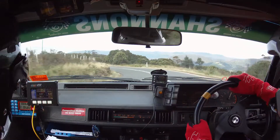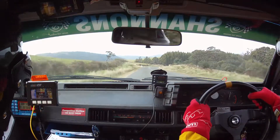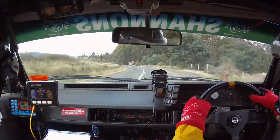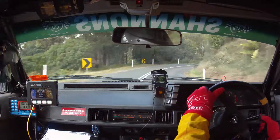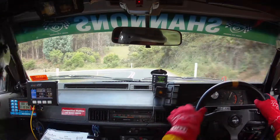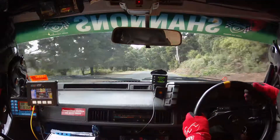200, 10 right. Into 9 left. 50 braking, caution 7 right tightens. So 9 left. 50 braking, caution 7 right tightens to 5. Tightens to 5. Into 3 left, gravel. 3 left, gravel. 50, care 7 right. Care 7 right and 5 left.